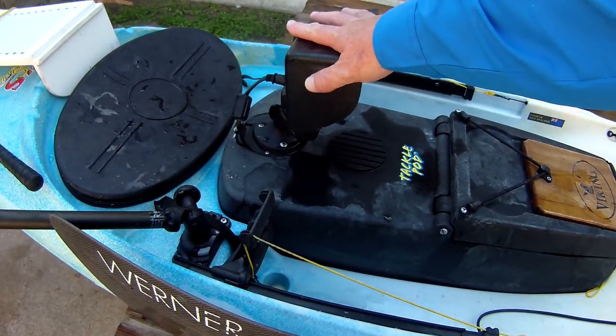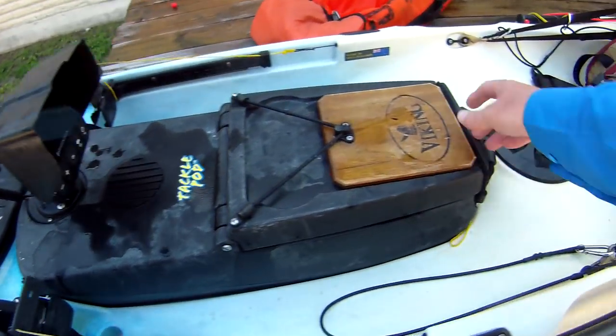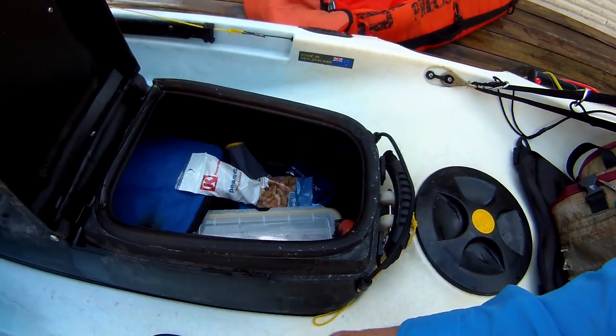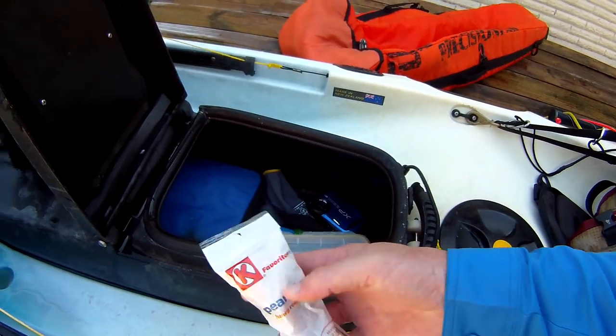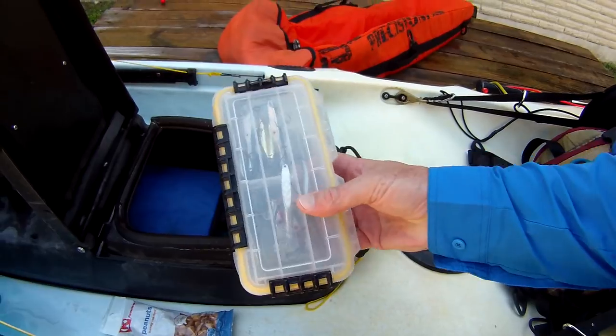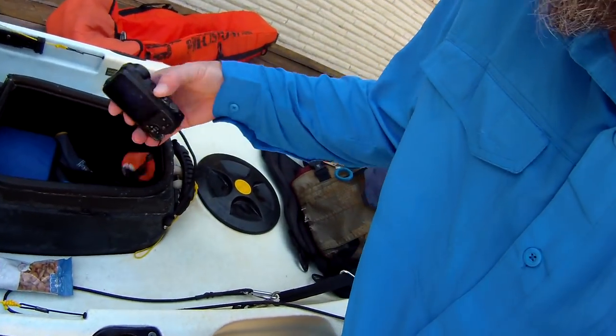My tackle pod has a fish finder mounted on it. What I carry in there — I carry a lot of junk, it's like an old lady's purse. I've got peanuts, I have a lot of jigging spoons. On a good day, if the fish are really tearing them up and eating the swivels, I'll go through seven or eight jigging spoons, so I carry more than that.